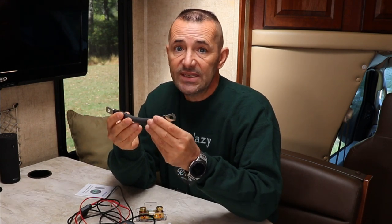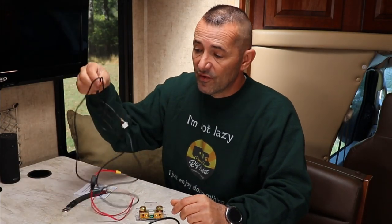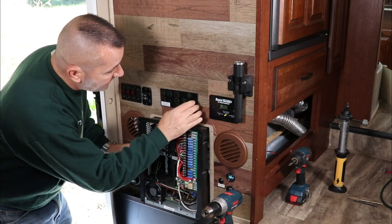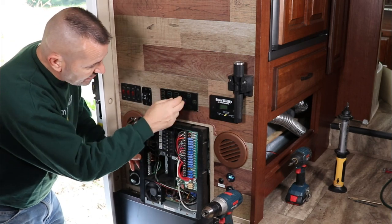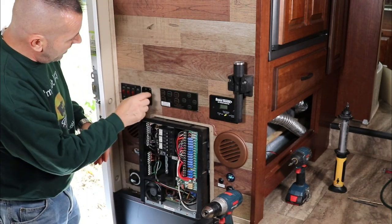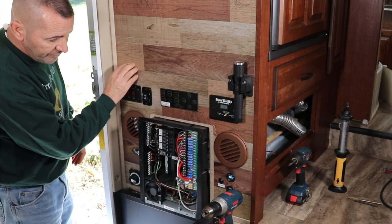This is a pretty simple upgrade, and for $40 I think it's going to be fantastic. The first thing is to get into my battery bay and see where I'm going to run this wire for the monitor, see how far I can go. I removed my breaker panel and fuse panel to get behind this wall. I ran that extension wire down into my battery bay, and I'm going to run it up and try to put the monitor right here if I have enough wire.